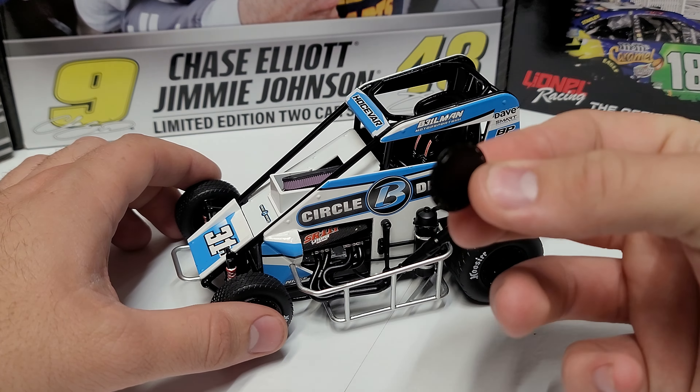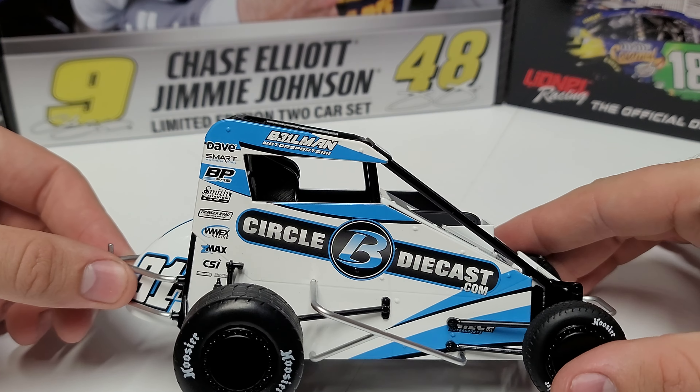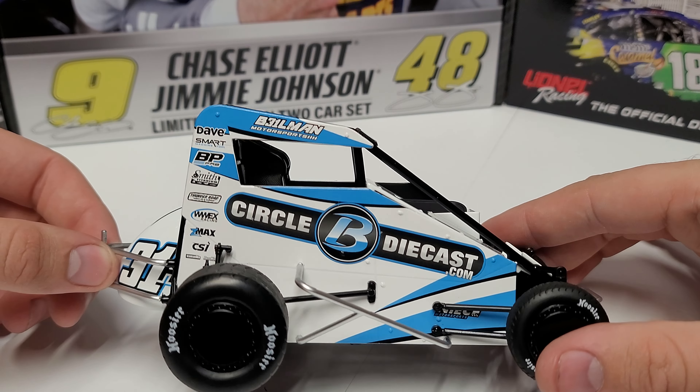It's an inline four, so you can see the four-cylinder exhaust coming right out the top — there's the muffler. We've got B31LMAN Motorsports on there. Not sure if it's Billman or Beelman, but they're using the three and the one, which is kind of neat. We've got Josevar up there on the top, CircleBDieCast on the engine cover, and 31H. On the right side they can get a little more creative with bigger logos — the driver's side is covered, and the left side is also covered, so the right side generally has a little bit more space.